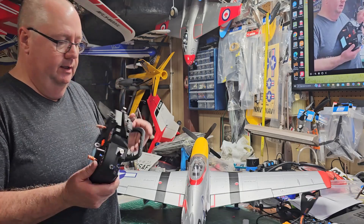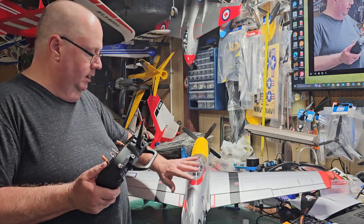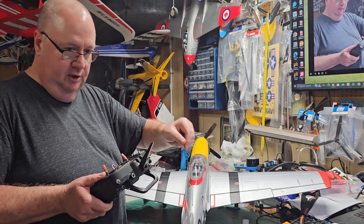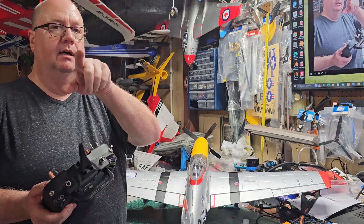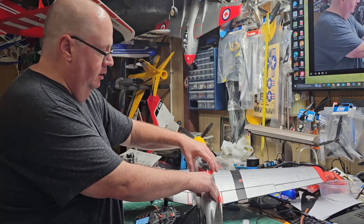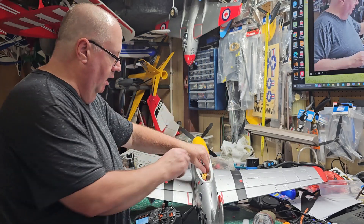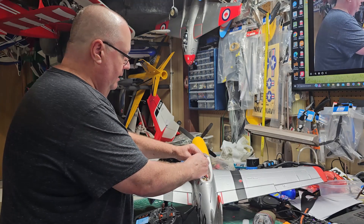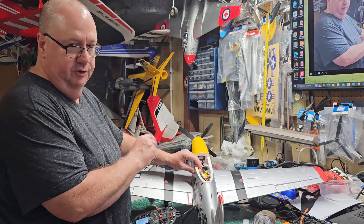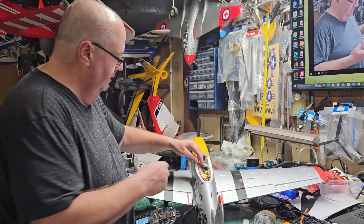I went over calibration in the T28 — actually I did it in the Husky video. Let's just go do it real quick, just to show you. Unplug your model, move your throttle all the way up, let the model initialize, and then pull it down. Heard the first two or three beeps. And there you go — that's how you calibrate it. Just that quick and easy.